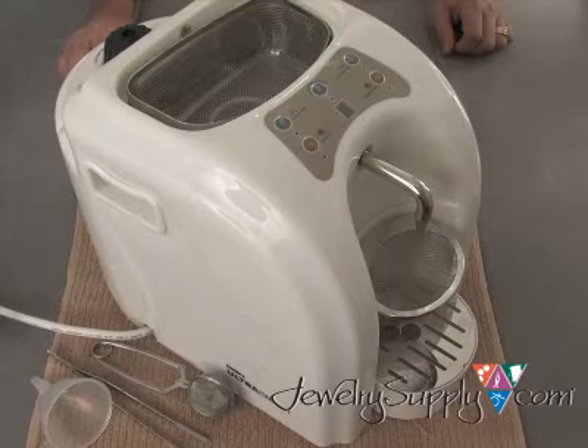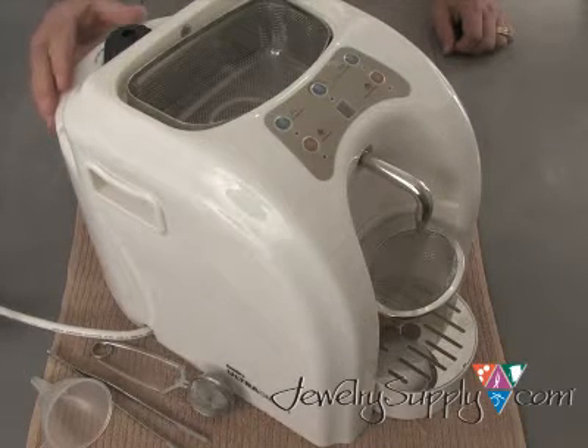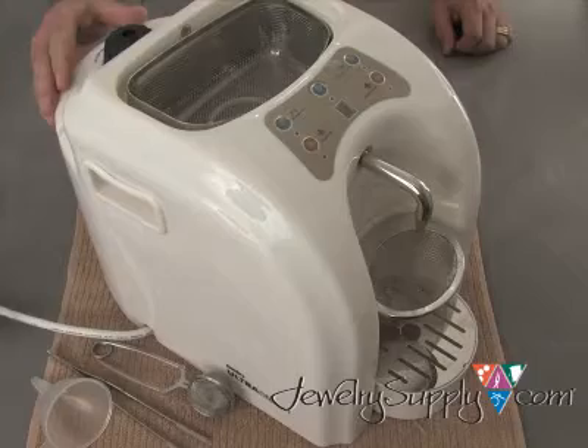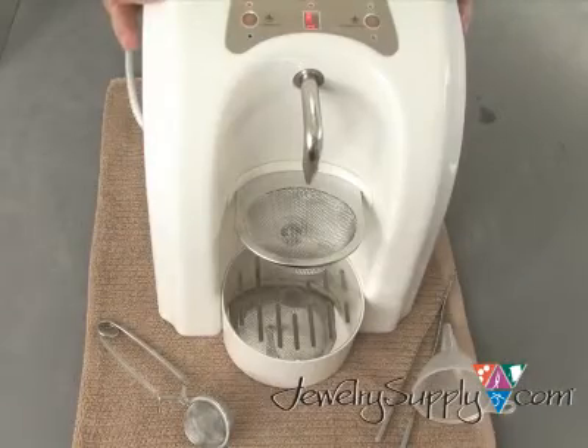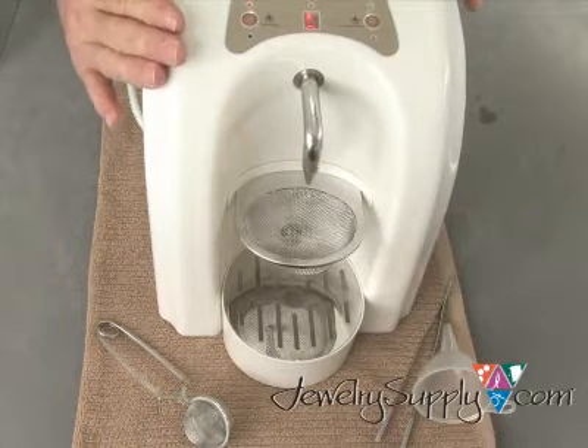The ST366 has a main power switch located on the front of the steamer, as well as independently controlled on and off switches for the ultrasonic and steamer functions. It also features a programmable timer. The steamer uses common tap water and can operate on either continuous steam or short, powerful bursts of steam.